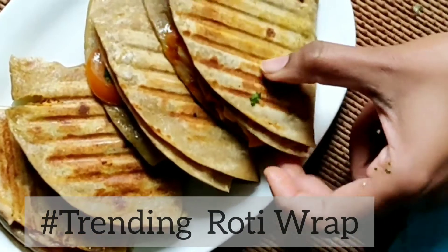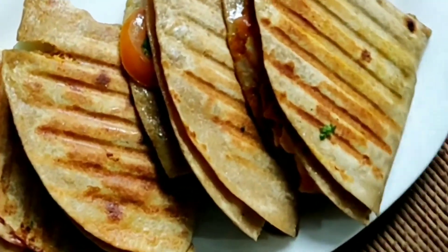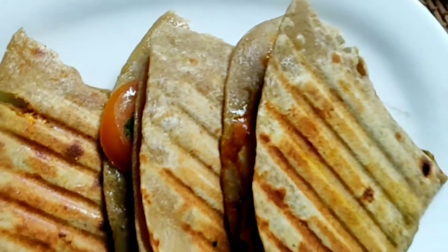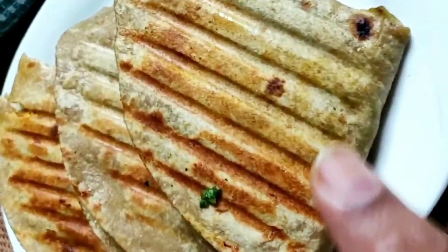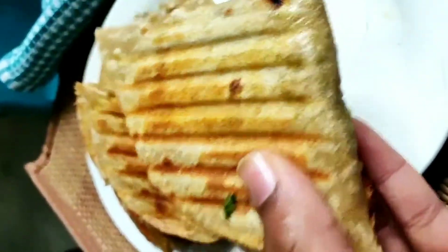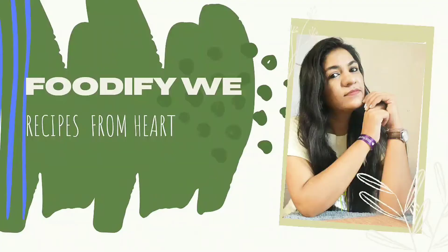Hi everyone, welcome back to Foodie5e. We are back again with another very trending recipe — a roti wrap, a totally jugadu recipe. You don't need anything else from outside. If you like this recipe, don't forget to subscribe to my channel and hit the bell icon. Stay tuned for the recipe.